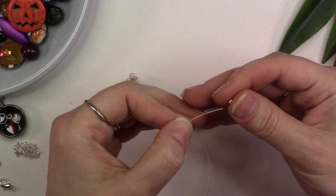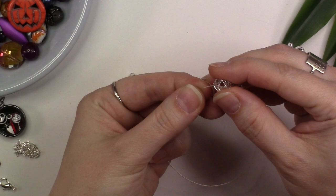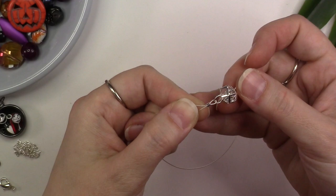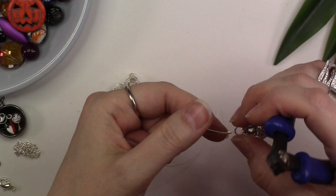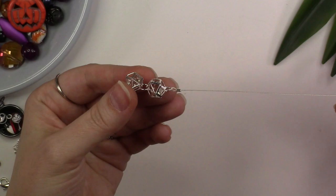Take your bead stringing wire and thread on your crimp bead or crimp tube and drop it down about an inch and a half. Thread the bead stringing wire through the bottom jump ring on your cage bead connection, loop it around, and tuck it back through the crimp bead. Pull the crimp bead close to the jump ring but not super tight — you want to leave a little bit of wiggle room. Make sure that your bead stringing wire is not crossing within the crimp bead. Place the crimp bead within the back notch of your crimper tool and squeeze. Once you have created your crimp, turn the crimp bead to the side, place it into the front notch of the crimper tool, and squeeze to create a more compact crimp bead. Using your cutter tool, trim off the short end of the bead stringing wire.